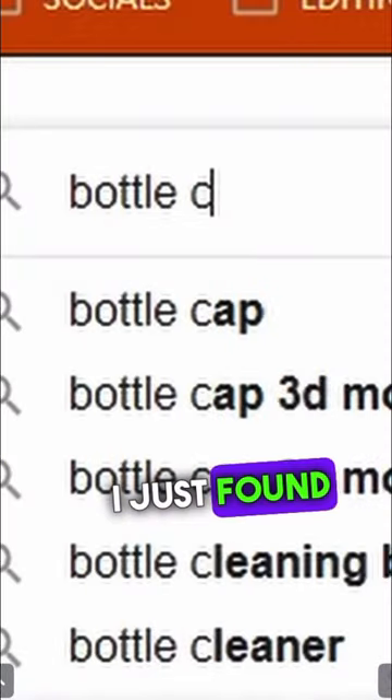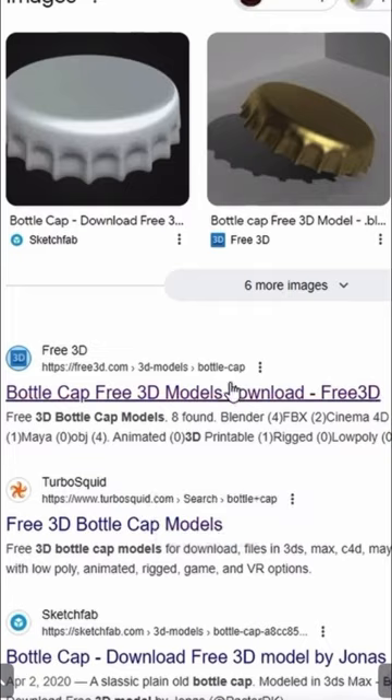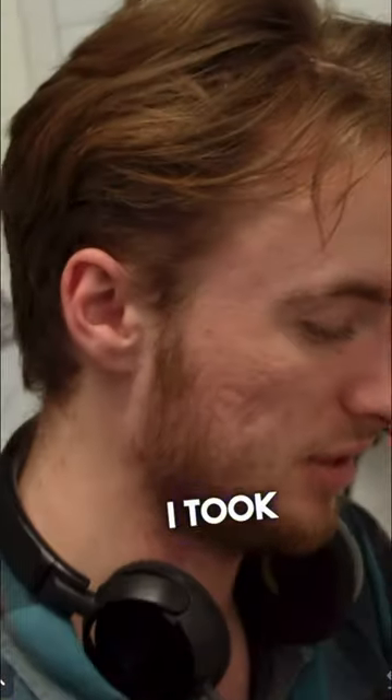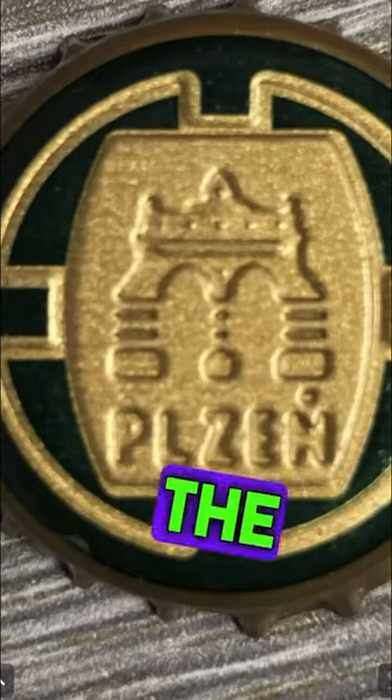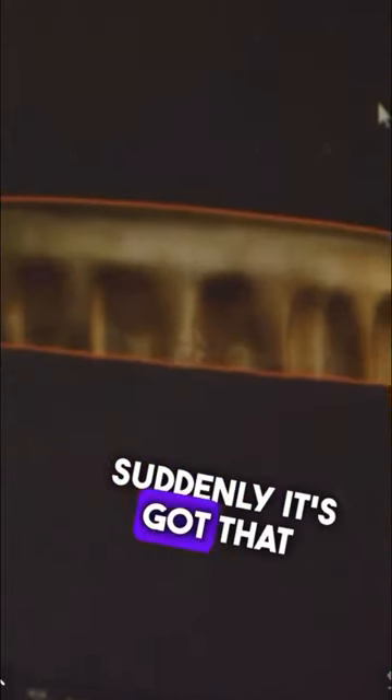What have you grown to drink? For this bottle cap — focus on the bottle cap. I just found a pre-made model of a bottle cap on like an asset store. So all I have to do is take pictures of this, literally right here. I took the pictures from the top and from the side. Then you basically just tell the program to project from view. And then even when you turn it around, suddenly it's got that texture all around.